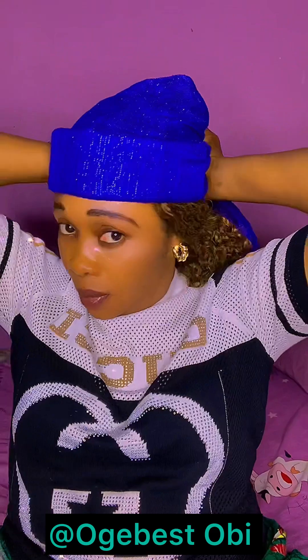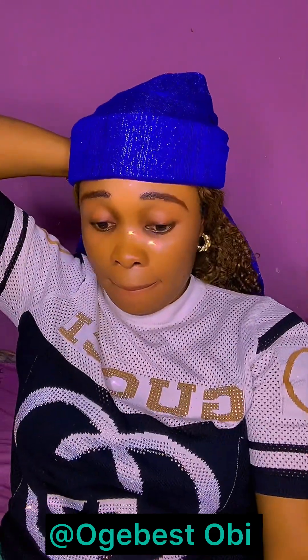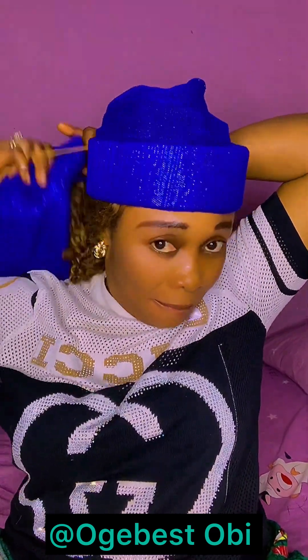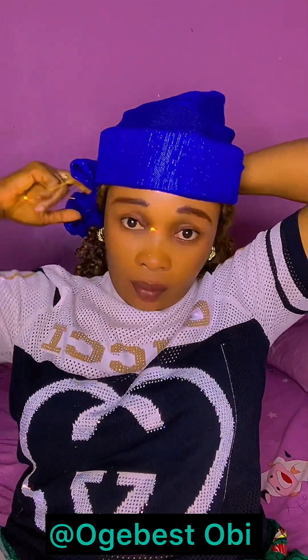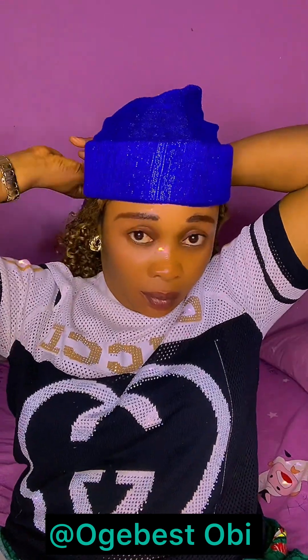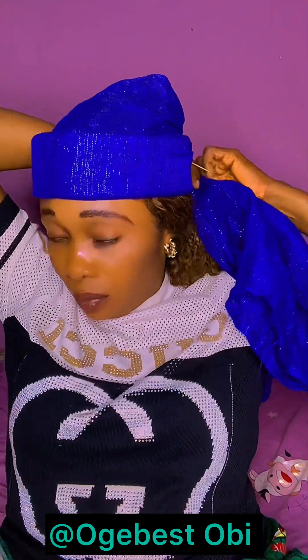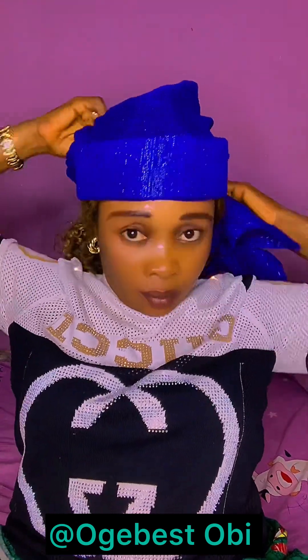And then you have gotten the shape of your Zara. It will be very easy. You now use your elastic band to hold it at the back. Zara cap — you can never go wrong with that Zara cap, anytime, any day.